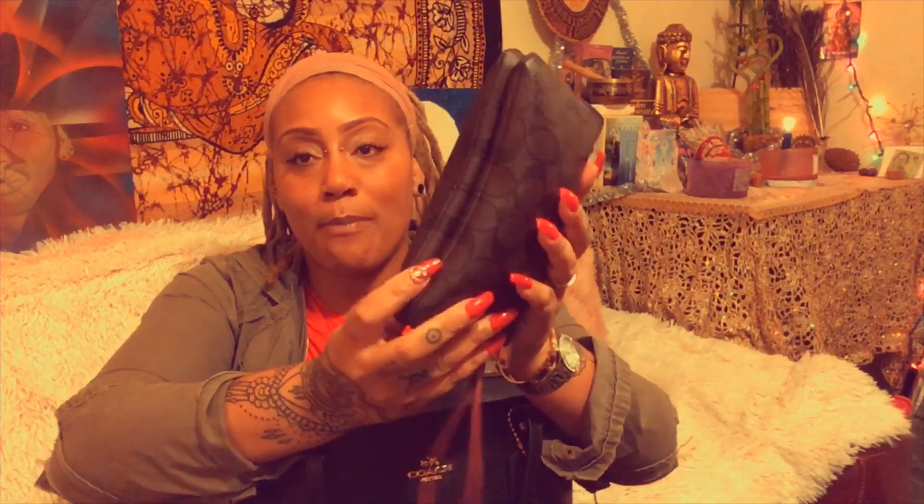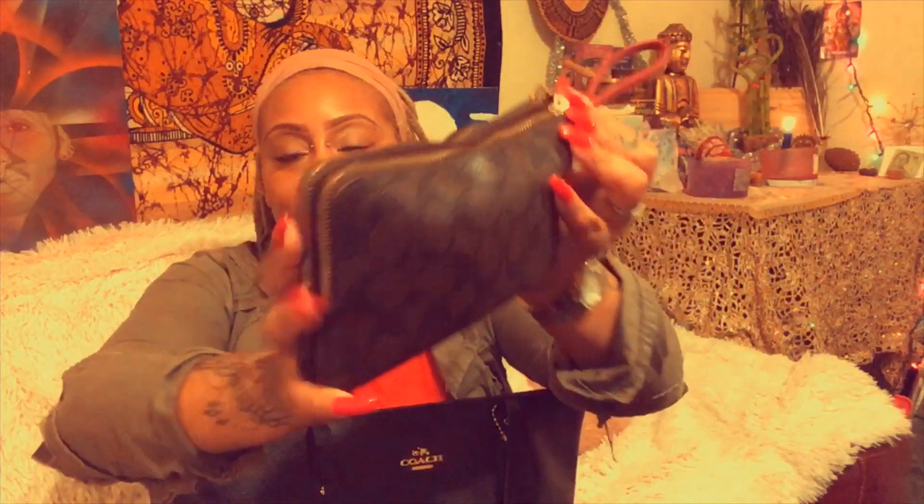The first thing I'm pulling out is my large Coach wristlet. It's an amazing bag — it holds so much stuff. Currently I have my business cards, business cards from other entrepreneurs I know, some feminine products, and a tea packet. This is my bag when I need to go to the restroom — I can put it on my wrist, go to the ladies' room, and look cute and appropriate.